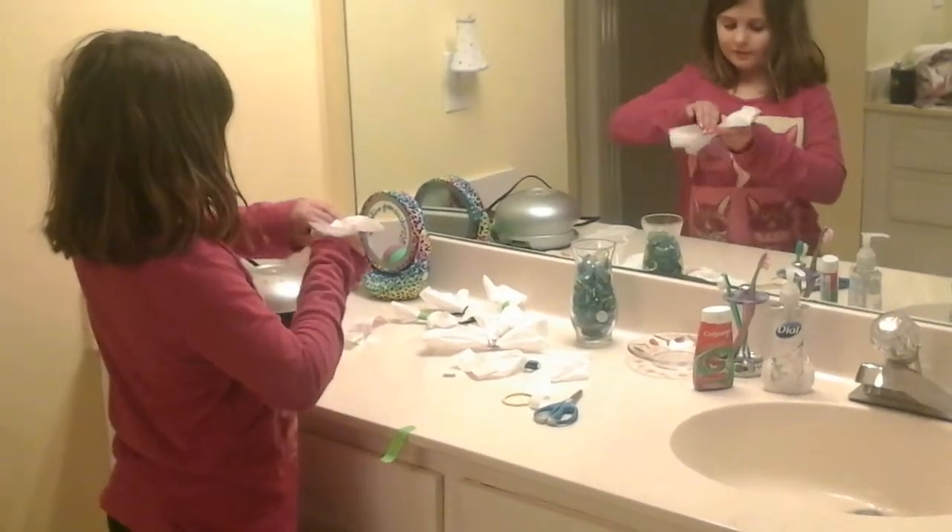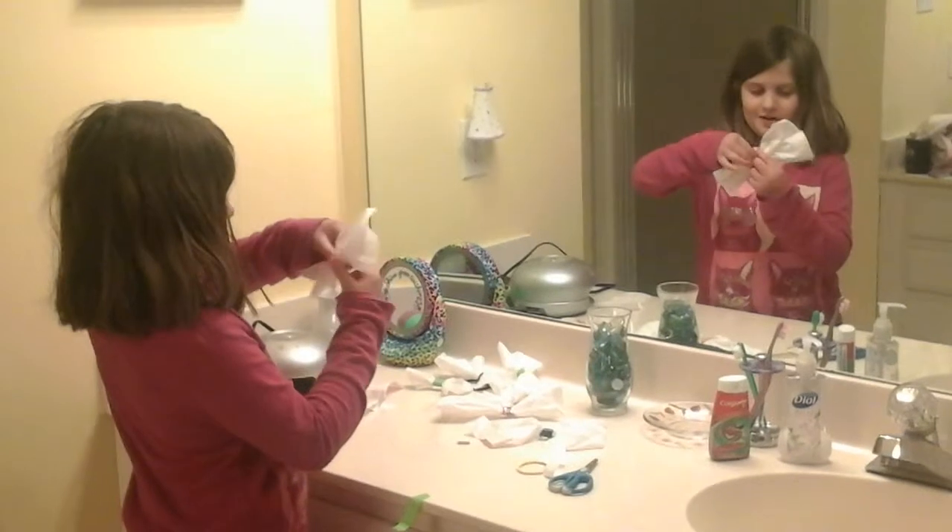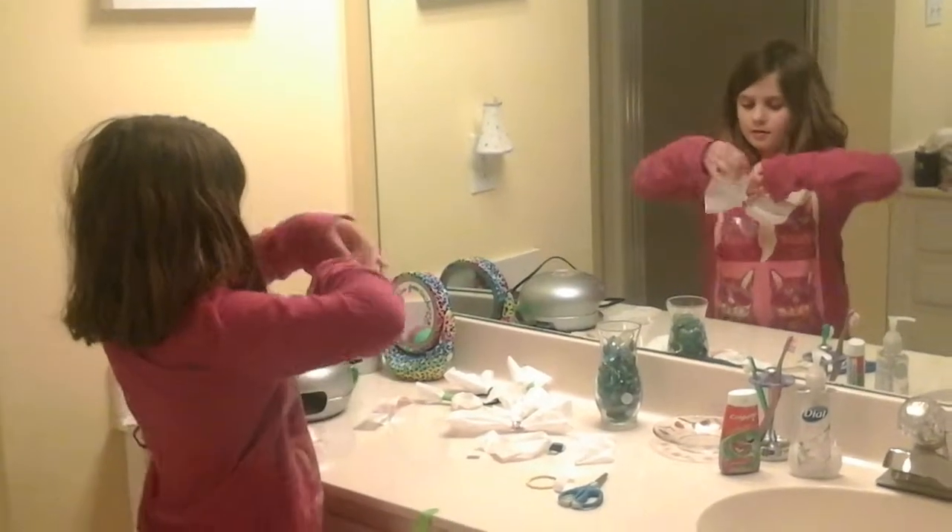Put your band-aid on. If you want to get your bowie, then put your bowie like that.